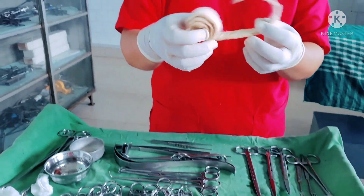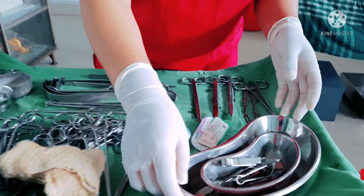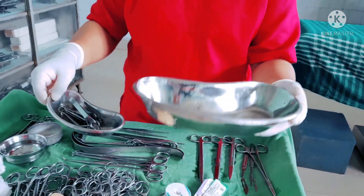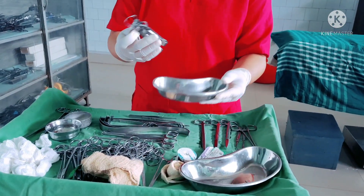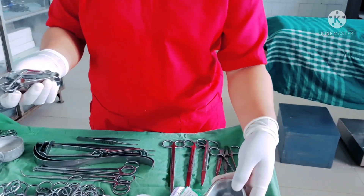We also have a free ribbon gauze which is quite long. We have two kidney trays — one bigger size used to keep the scalpels, blades, and sharp instruments like scissors, and a small kidney tray which is used to keep the specimen of the appendix.